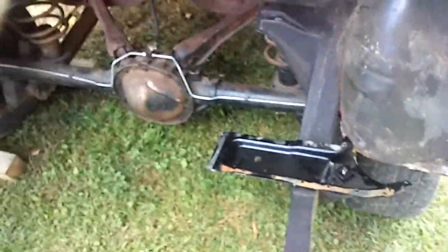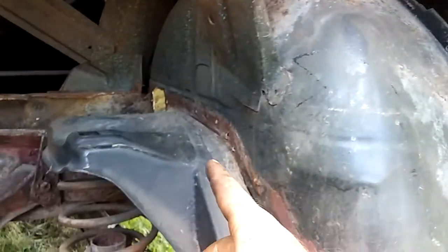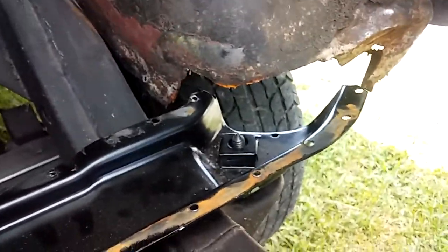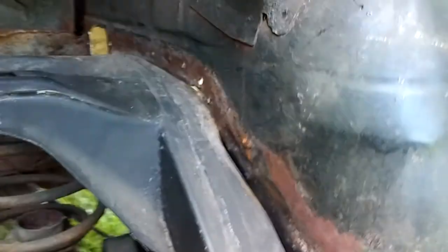Like I said in the previous video, the other issue I had too was my new trunk pan — all the braces, every single one of them, is way off. I actually took and drilled out all the spot welds on this one right here and bolted it on like it's supposed to be. The body still needs to go over a little bit — that'll get rid of some of it — but they're still way off. I think it's the way they're stamped; they're just not very good stampings.